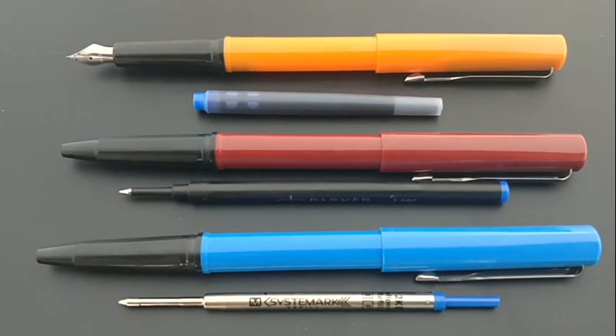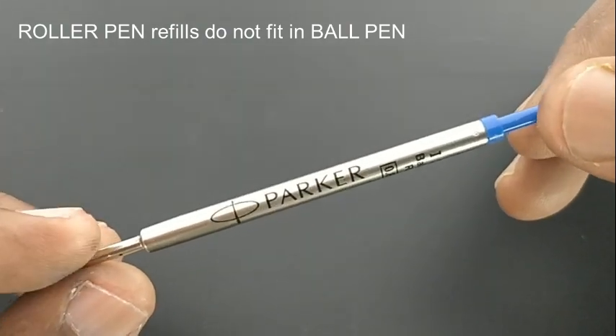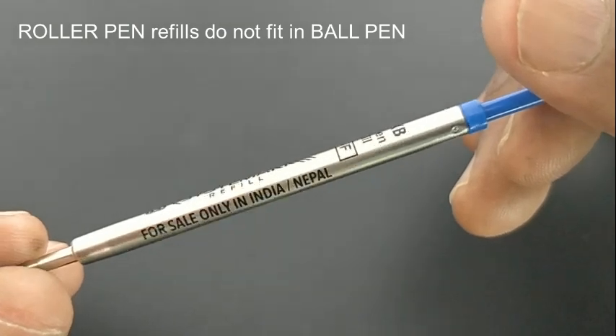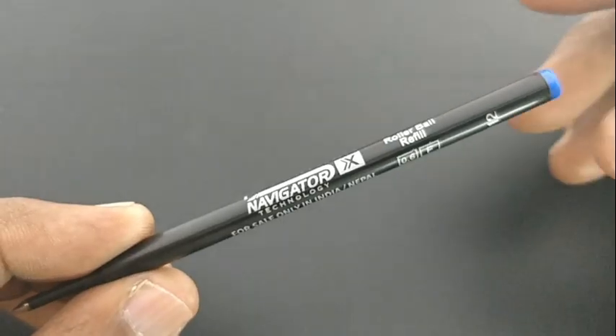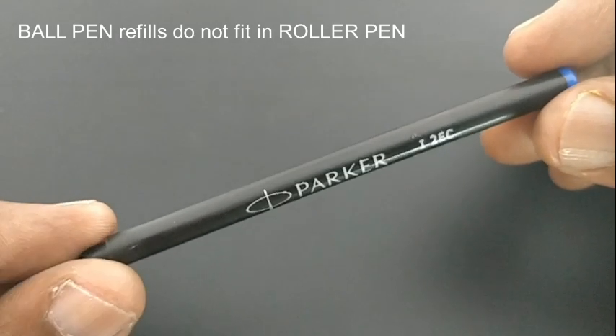Look at the roller riffle — these two look different from the metal riffles, and the plastic ball pen riffles have been changed to metal riffles. These are the differences from the old beta series to the beta new series.